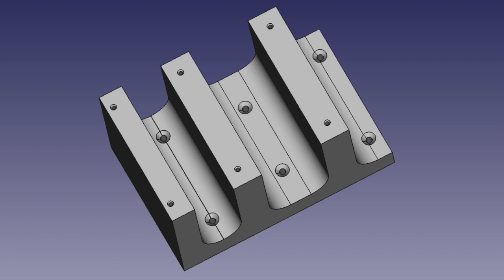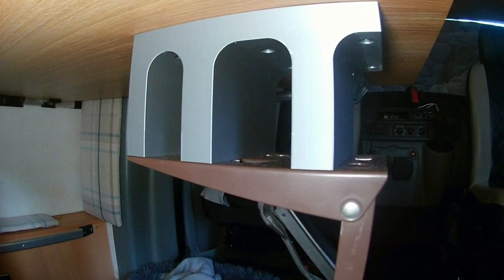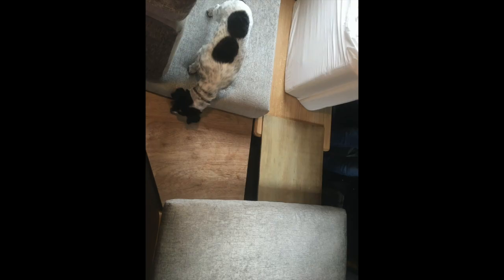I designed a spacer which cut down on weight and also gave plenty of fixing points, and fitted that between the leg and the bottom of the table, bringing it up to the normal height. I swapped the fixing brackets and legs over from the old table, and all I had to do then was cut a piece of plywood to extend from that table across, and that makes up our occasional extra berth — as you can see, Lottie is demonstrating here. I don't know what I'd do without my little black and white foreman to inspect everything.